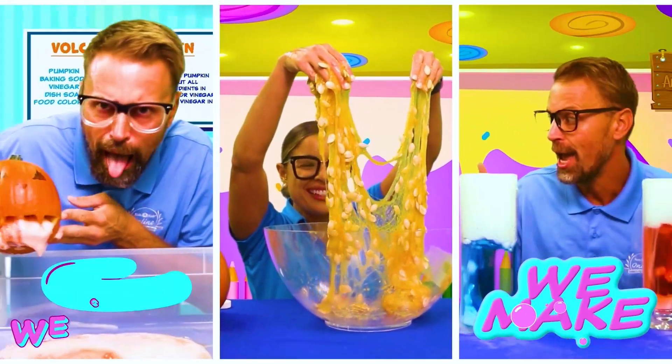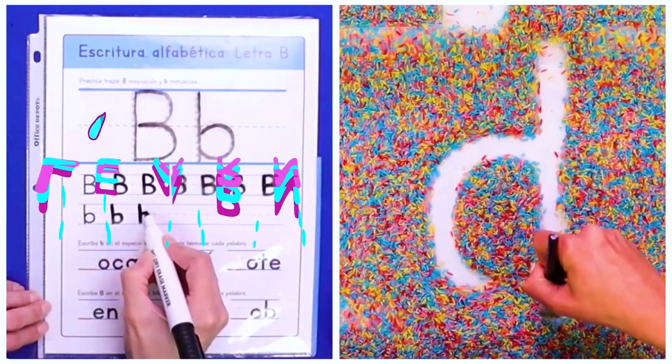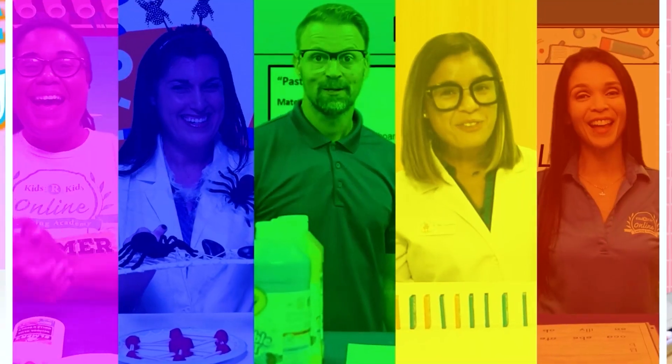We make, we create, we draw, and we paint, and we learn, and we play, in the STEAM Lab Club, every day!